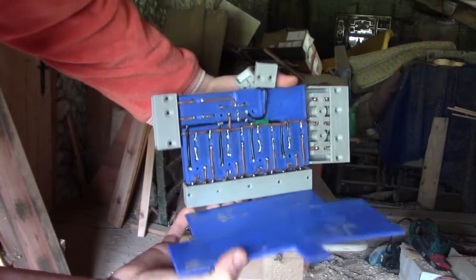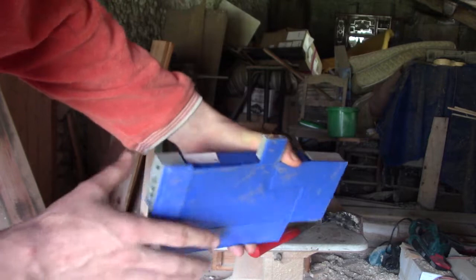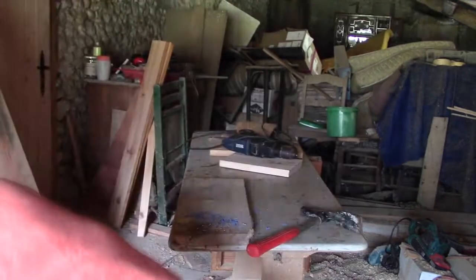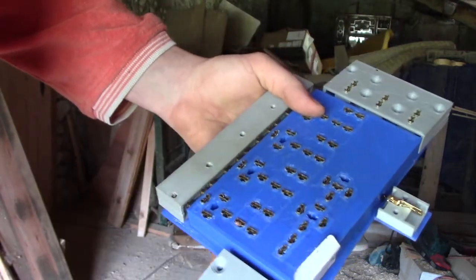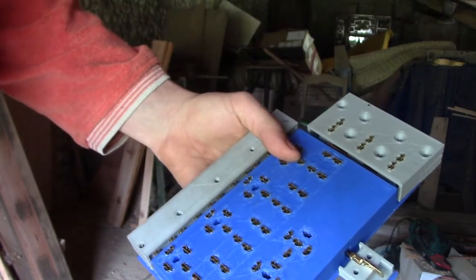Now I've printed this board that will go under the circuit, and that's to isolate the circuit from the wood. The goal is to make holes in this plastic board so I can put the screws through it.